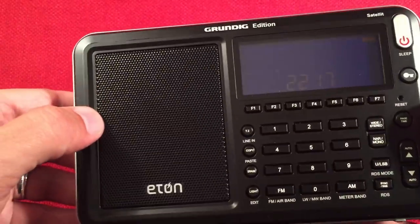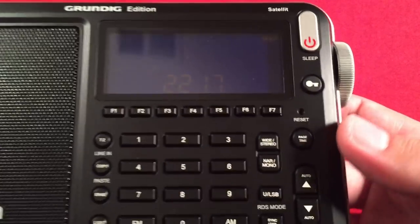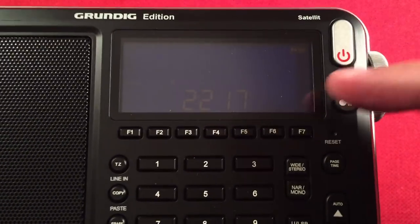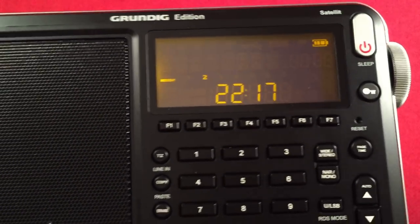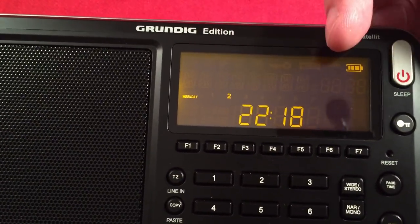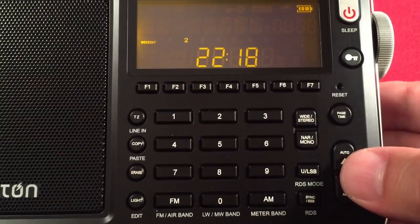The front has a speaker — I think it's about a 2 to 2¼-inch metal grill speaker that says Eaton with a lightning bolt. There's a power button that also accesses the sleep function, a lock button, and the LCD screen with a backlight button with different brightness settings. The LCD shows RDS information, battery level indicator, a 24-hour clock, and day of the week.